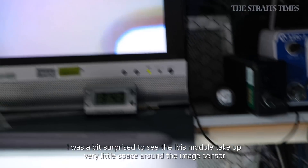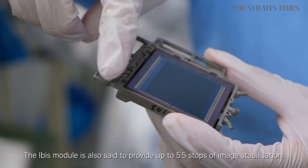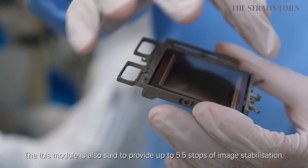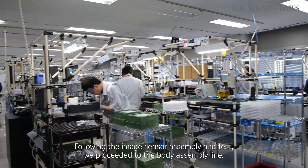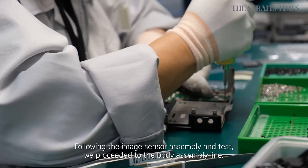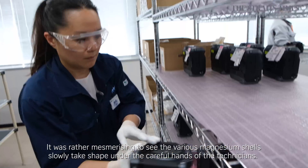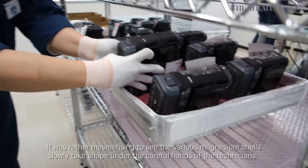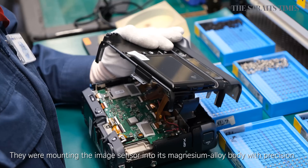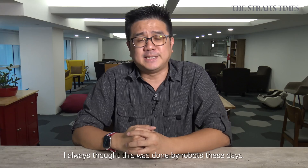I was a bit surprised to see the IBIS module taking up very little space around the image sensor. The IBIS module is also said to provide up to 5.5 stops of image stabilization. Following the image sensor assembly and test, we proceeded to the body assembly line. It was rather mesmerizing to see the various magnesium shells slowly taking shape under the careful hands of the technicians. They were mounting the image sensor into its magnesium alloy body with precision. I always thought this was done by robots these days.